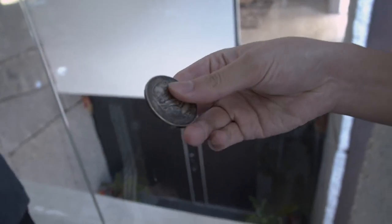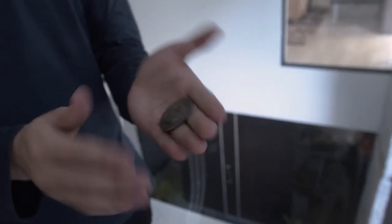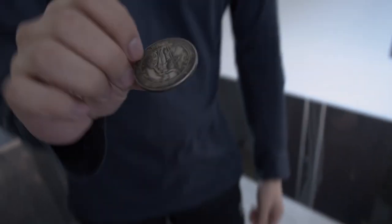Now of course the spectator would like to see. You can check it out — be sure exactly everything is normal. They would like to see the coin become small again, so watch close.